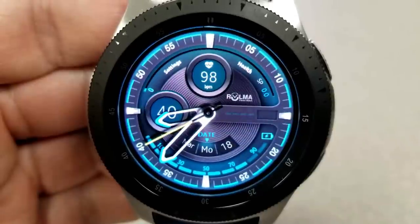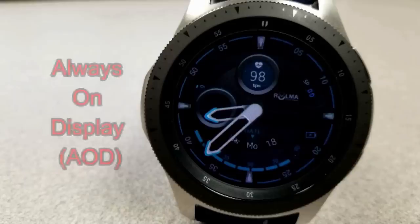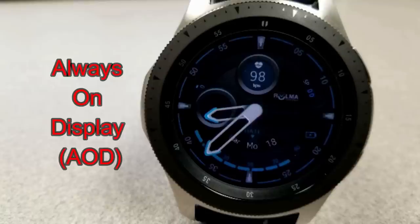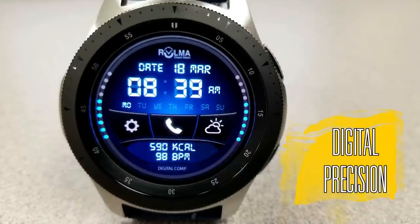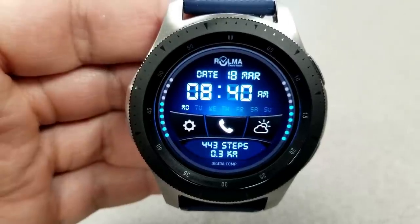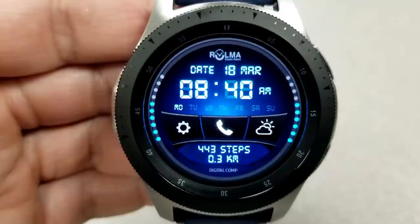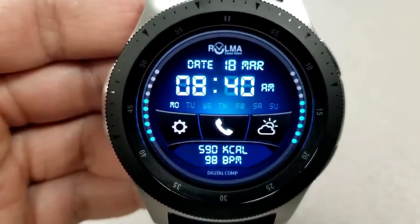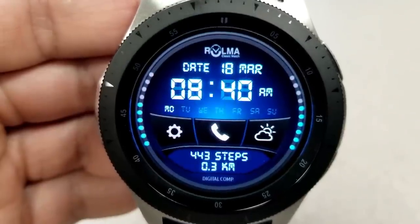This one also comes with a lovely loom AOD mode. The other freebie from Roma that you can grab right now is this all-digital watch face, also set in a blue color theme, although on this one it's in a darker tone — except for the vibrant blue color of the font and the battery status indicators, which are represented by those blue dots around the bezel.